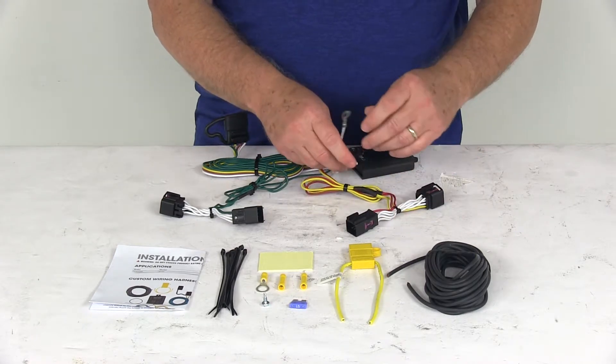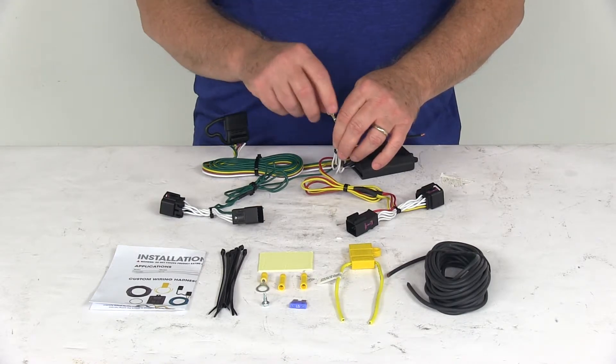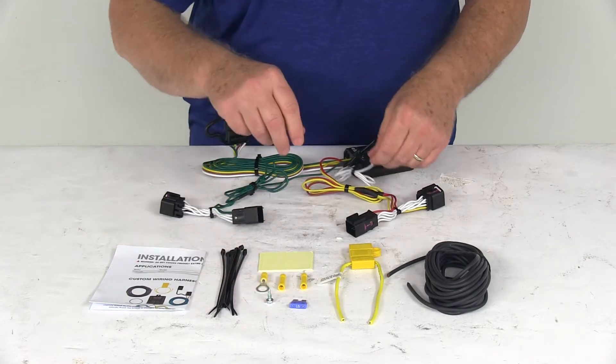You'll have a white wire with an eyelet on it. Connect that to a good, clean ground — if there's one nearby, use that. If not, they include a grounding screw so you can make your own ground.